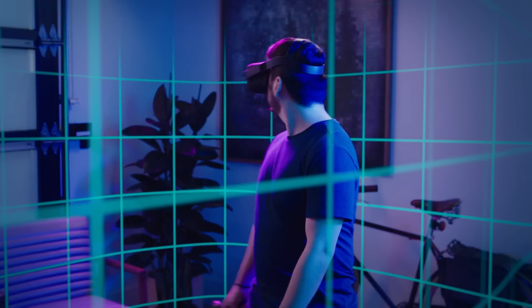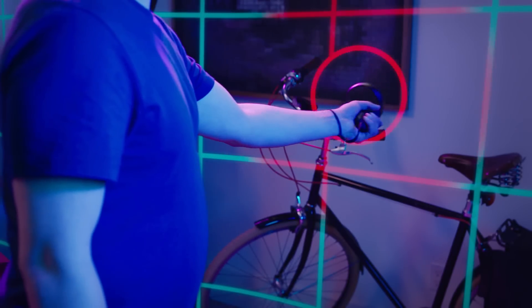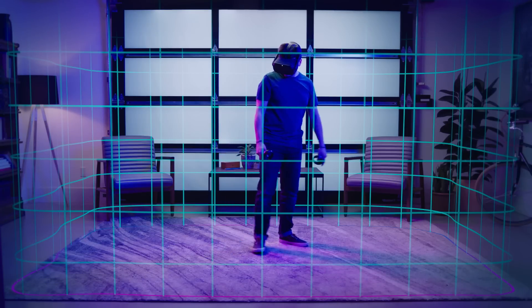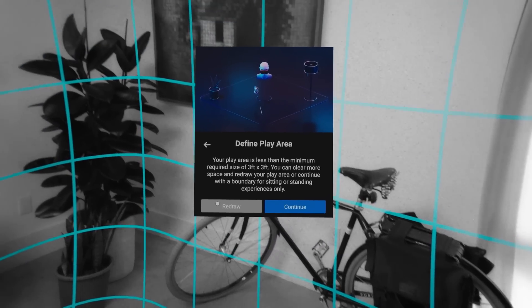Once you hit continue, you'll see the blue Guardian boundary tracing your play area. You'll get a warning if you get too close to the edge of this area or step outside. Check that this boundary is correctly positioned and clear of any obstructions. If Guardian has not drawn correctly or you want to change the boundary, click the back arrow to restart the Guardian setup.